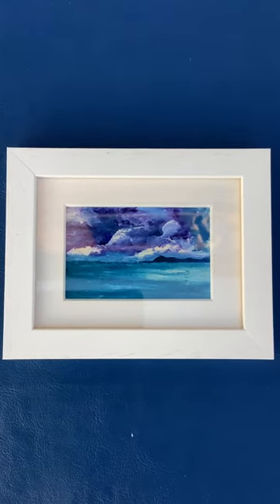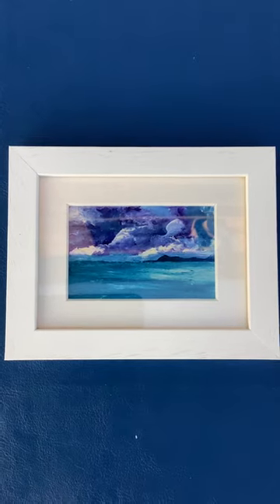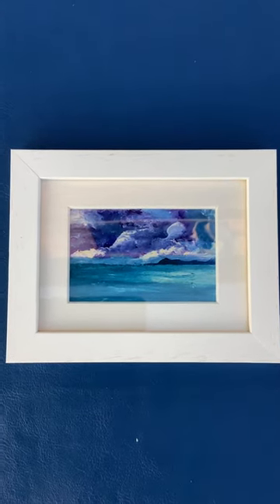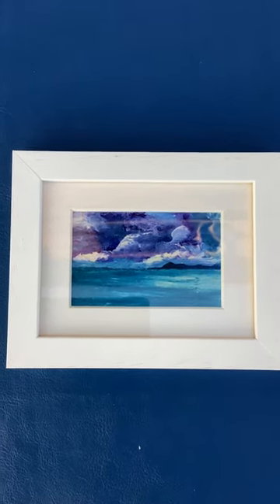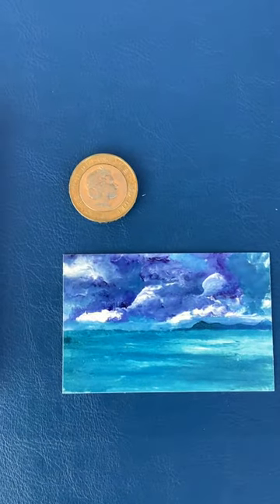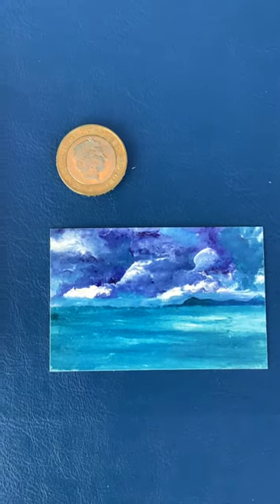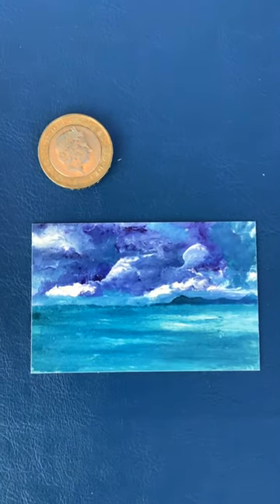Introducing the mini masterpiece. If you're working in an office or a space where you've not got a view, this is a miniature masterpiece for your office. This is a size 8, in scale to a 2 pound coin, and you would get it framed. If you want one, get in touch.